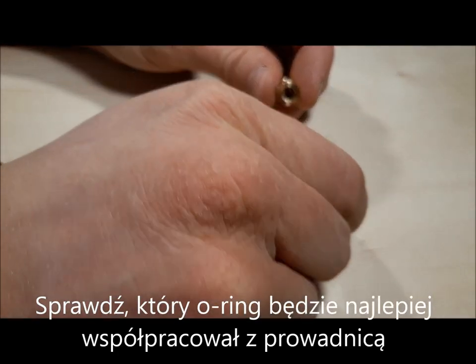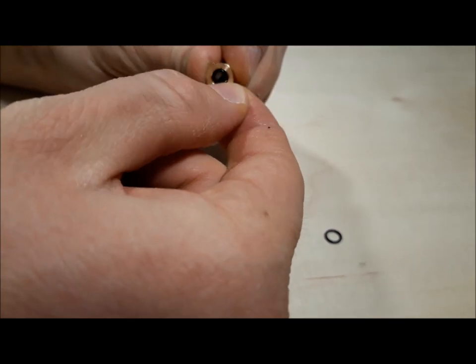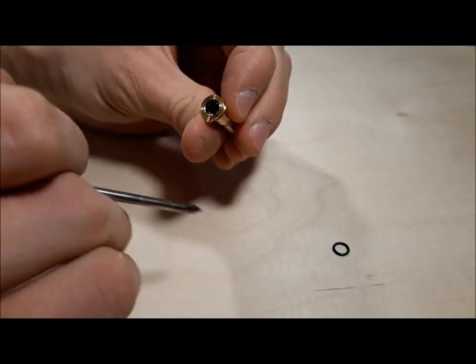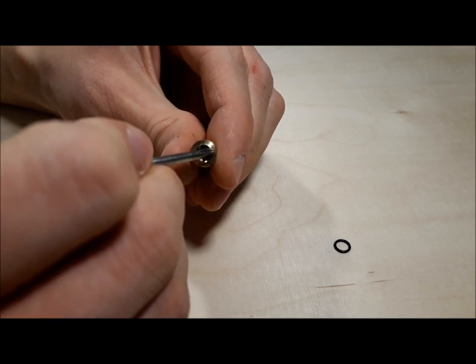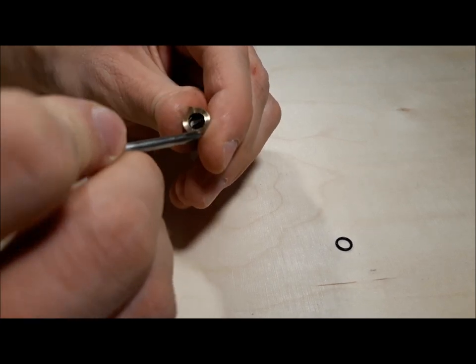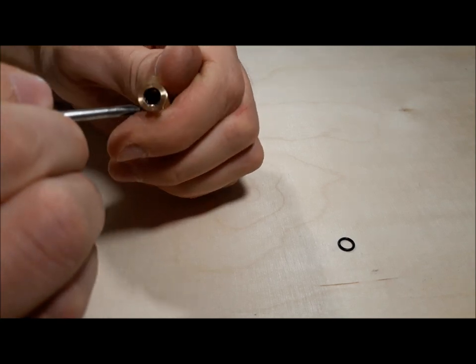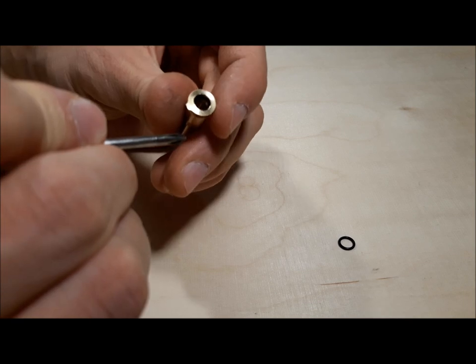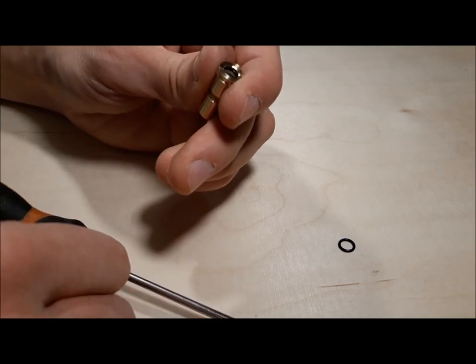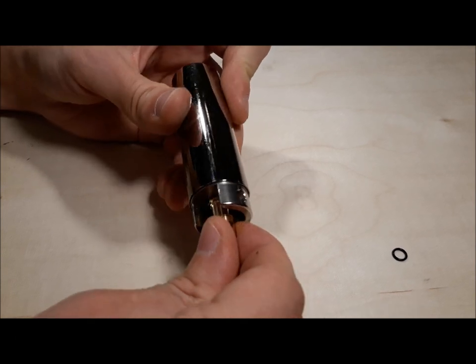Check which o-ring will work best with your cylinder head. Nozzex has to move with minimal resistance while providing a perfect seal.